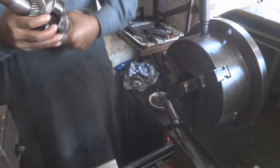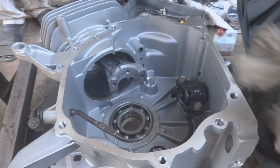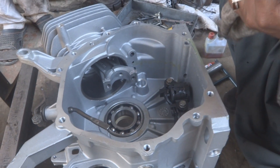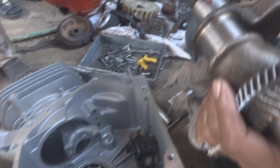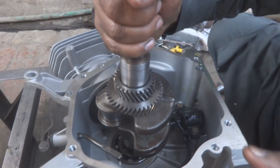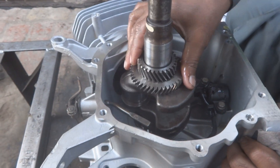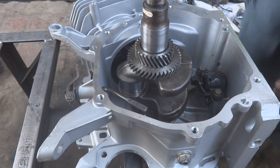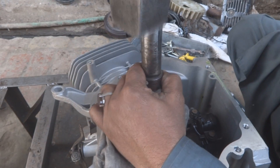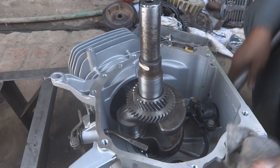The bearing must be very firmly fixed in its housing. The crankshaft should not be overly tight — we oil it to make assembly easier. A little hammering will be required, but it should not take excessive force. The shaft and bearing should seat firmly in the housing.